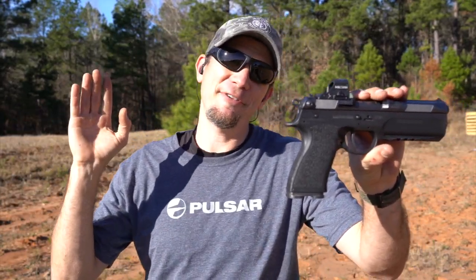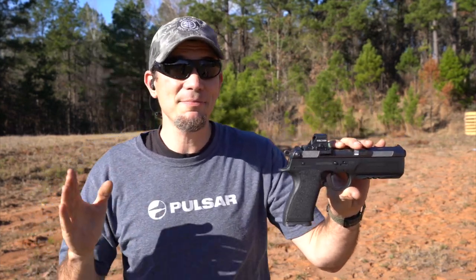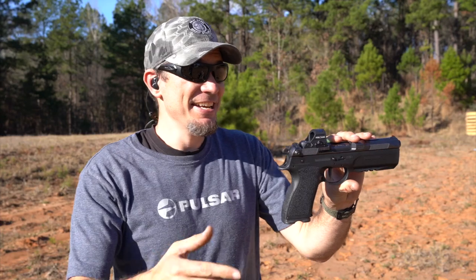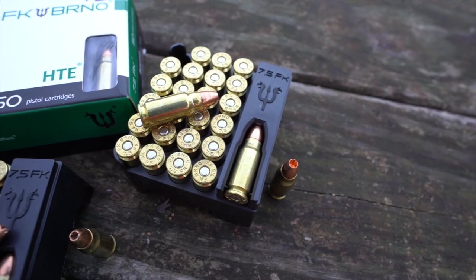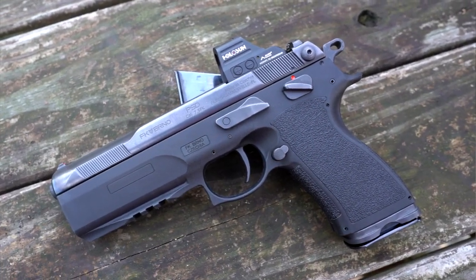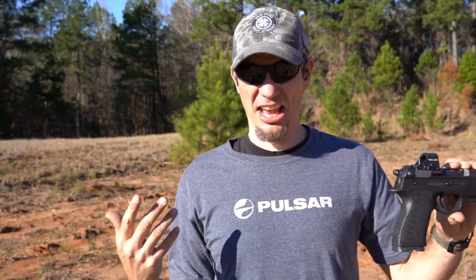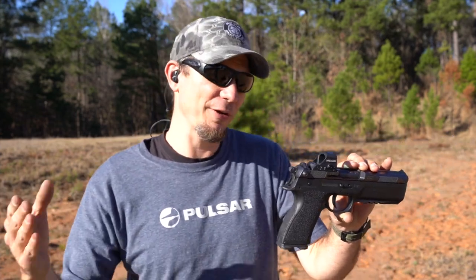Justin here, and today we have a handgun at the range that I've been wanting to make a video on for a long time — the FK Brno PSD. It's made specifically for the 7.5 cartridge, which is quite impressive in itself. If you want this cartridge, you're going to have to get this pistol. The original one was the FK Field pistol at around seven grand. The PSD is the more affordable version for everyone else.